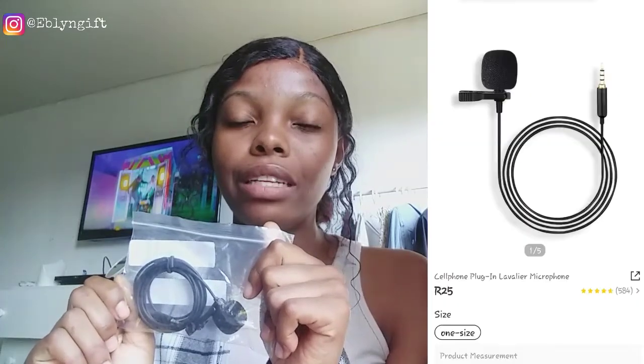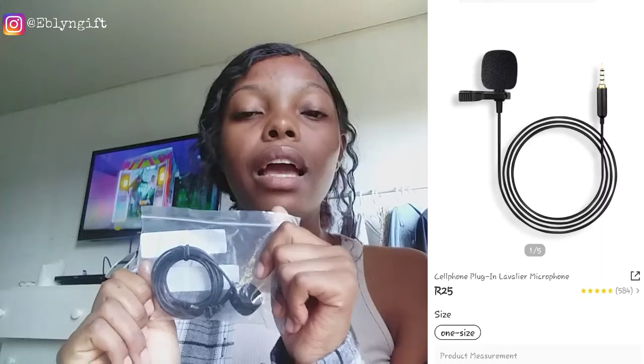Today we're doing a basic video — I bought a microphone from Shein, so we're gonna be testing it out and seeing how it works. This is the microphone I actually bought; it was 25 franc, the cheapest one I think. I'll put it in the description box if you want to see it or buy it. I haven't opened it or tried it in about a week, but I'm back and I've been wanting to test this out for the longest.